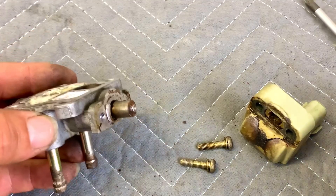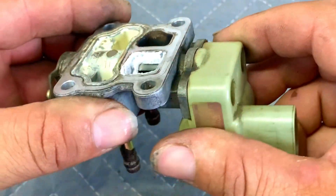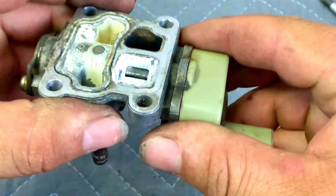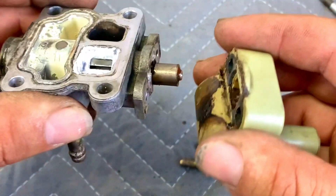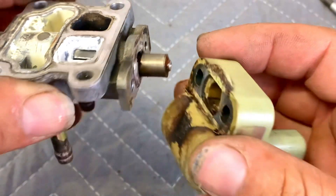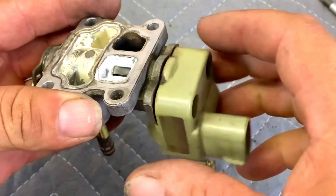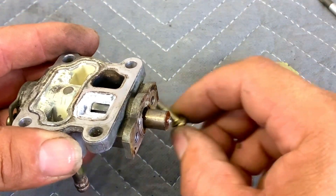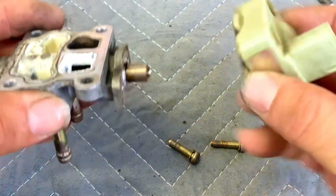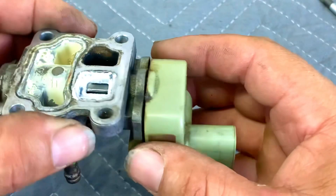When you're pulling this valve apart and you've removed those two screws, you're going to have to pull hard because there's a magnet. This component is magnetized and it will be attracting the other piece toward it. So once you remove the screws, pull it hard to separate the two halves.